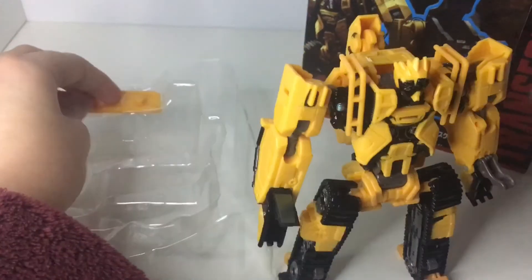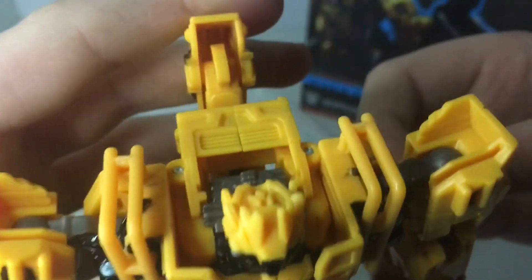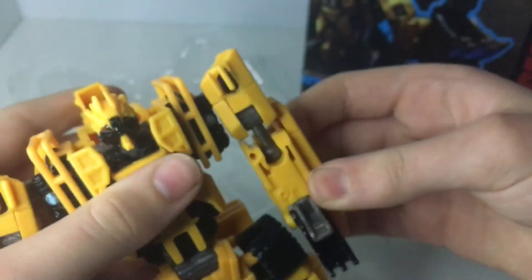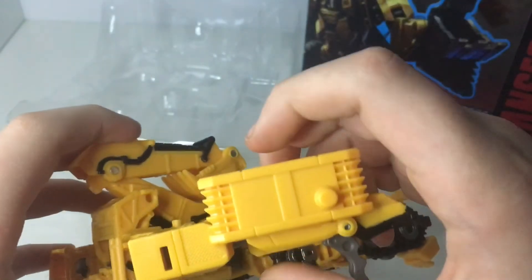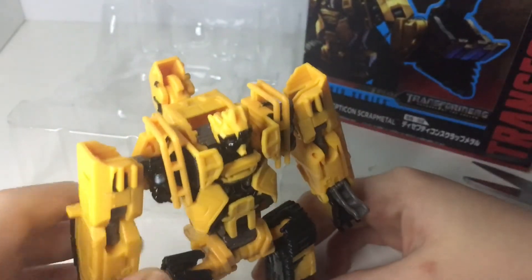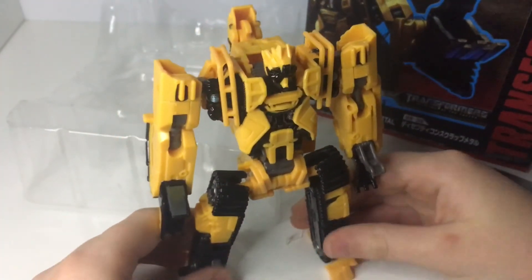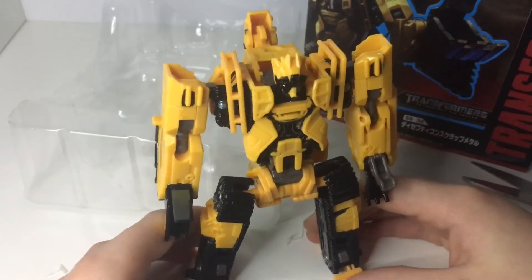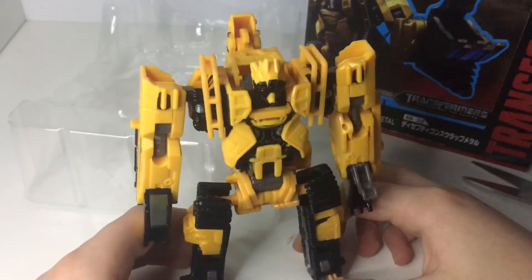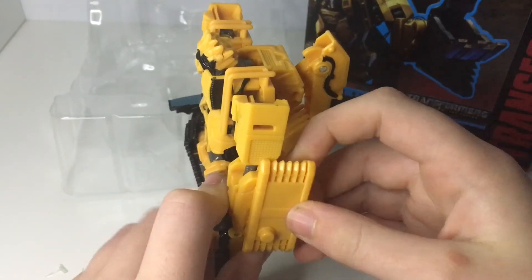You also get this little bit right here that you can stick on his arm. Look at that — this is more for the Devastator part rather than just to stick on him. But once he's in his Digger mode, he can have this bit over to cover all the robot junk that's visible in vehicle mode.